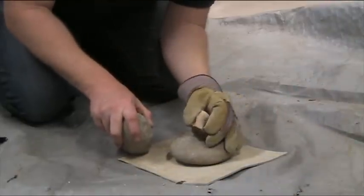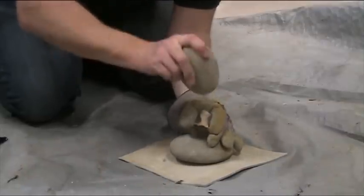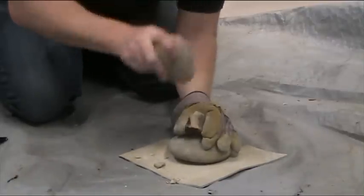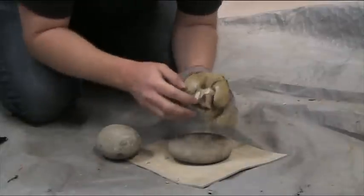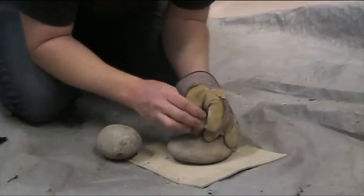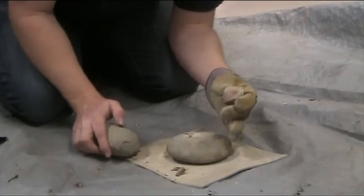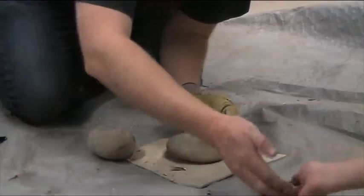Just positioning it so that it's got a point on the bottom and a point on the top. Get some little flakes off. We'll be trying to split this at some point. It's got a nice beautiful split there. Crushing at both ends. All that came off at once.